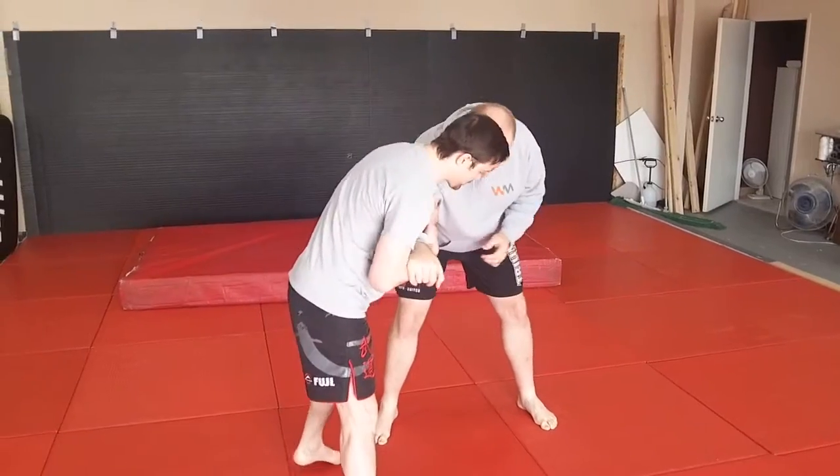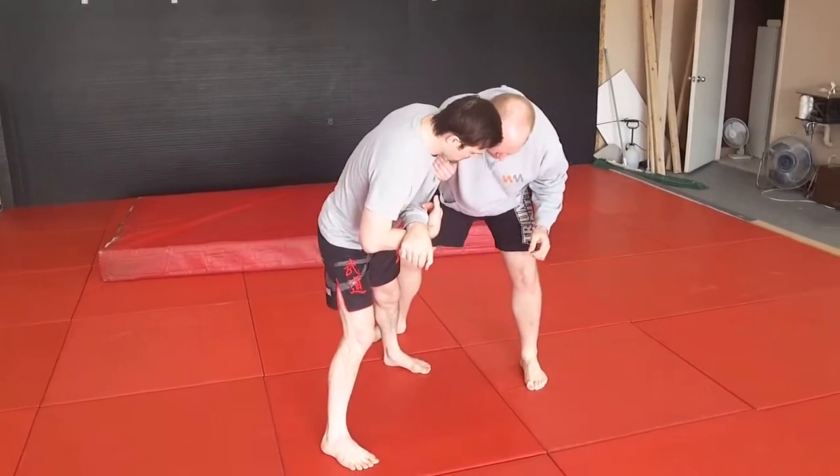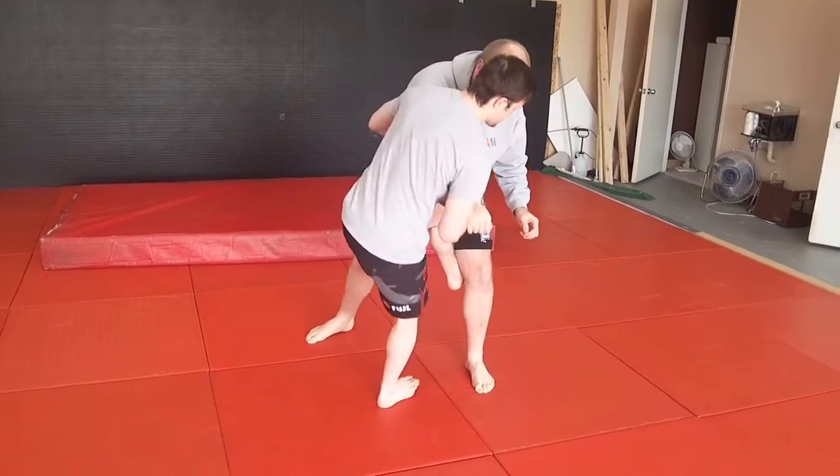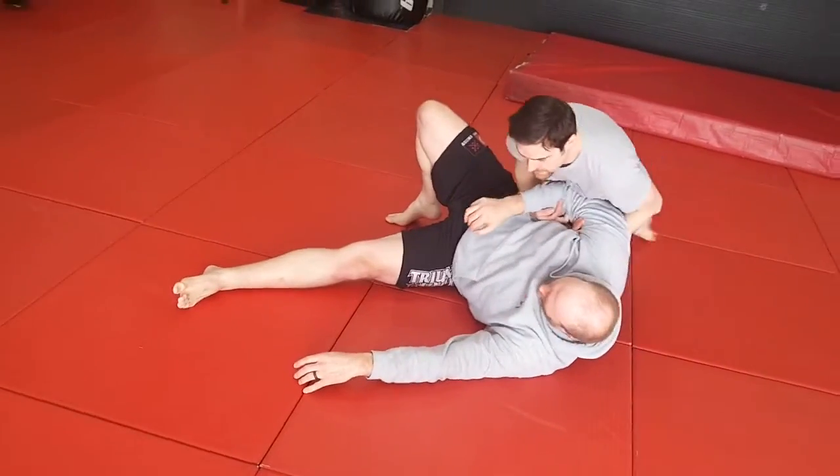Same idea — two-on-one grip, boom, he moves that leg out of the way because he thinks you're attacking there, step, catch, over we go.